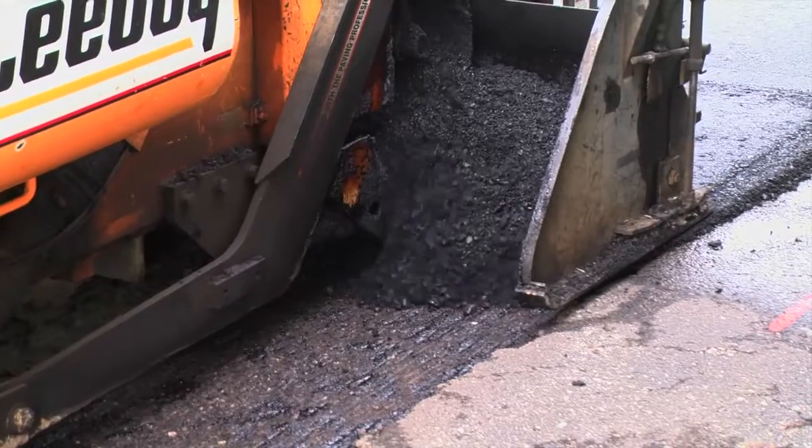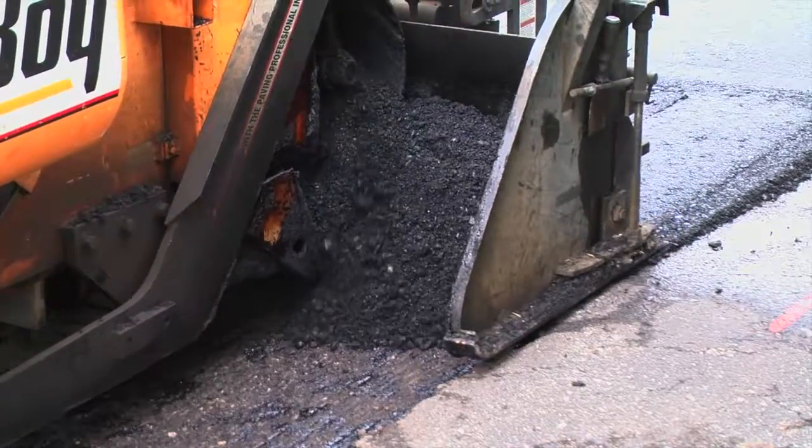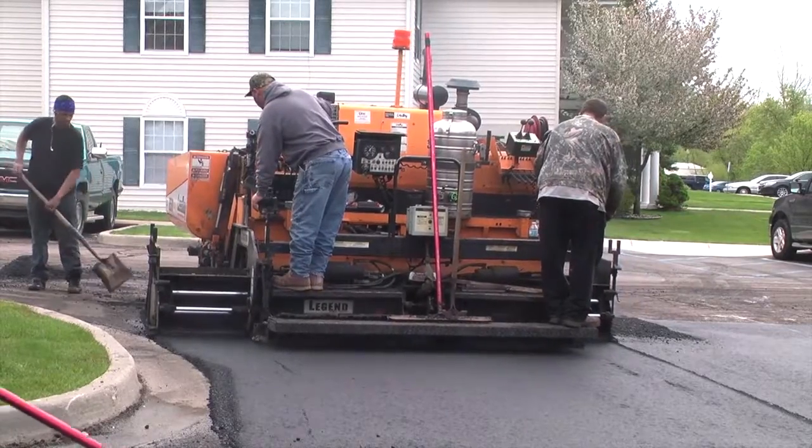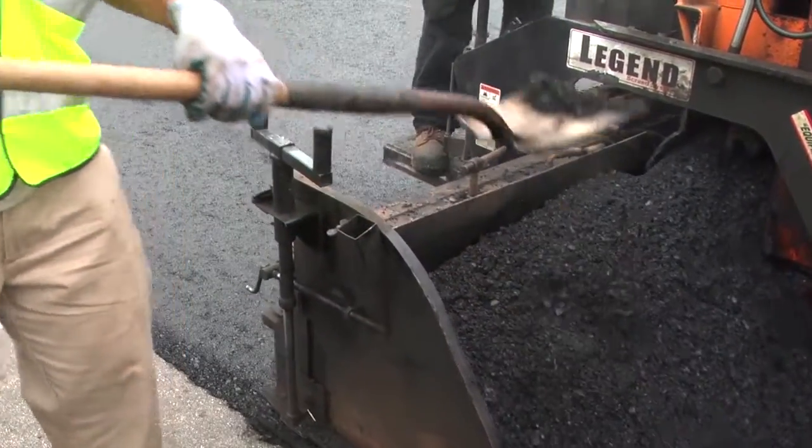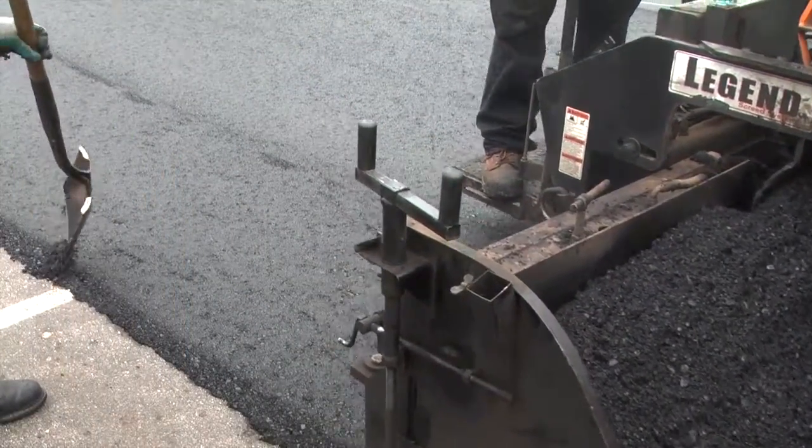Then we furnish and install the new asphalt wearing course, anywhere from one and a half inches to two inches depending on the job. It's laid down through the asphalt paver, then rolled to make sure you've got compaction on it.